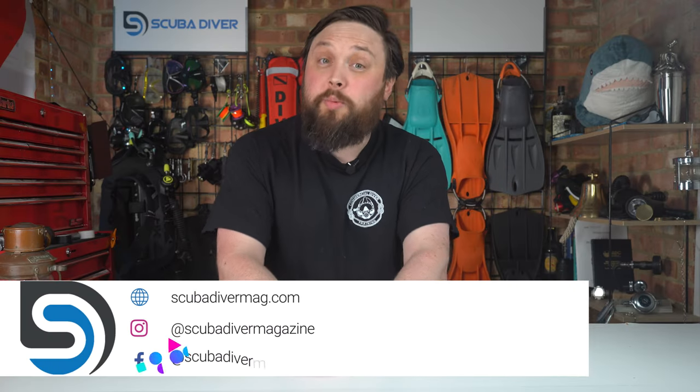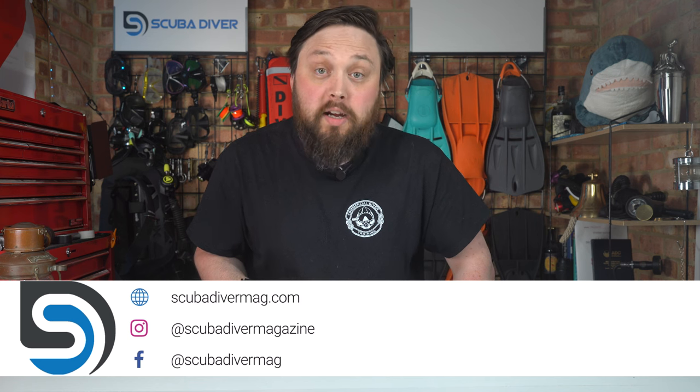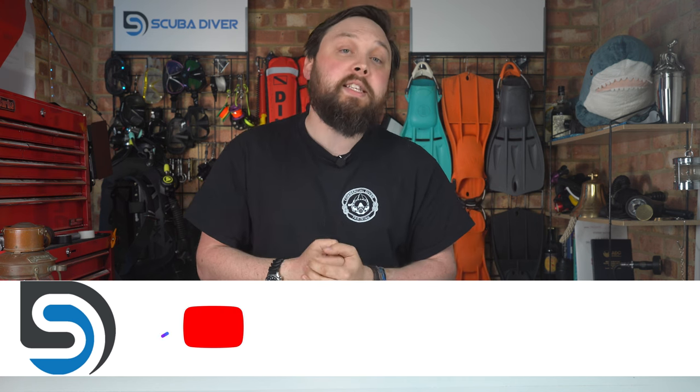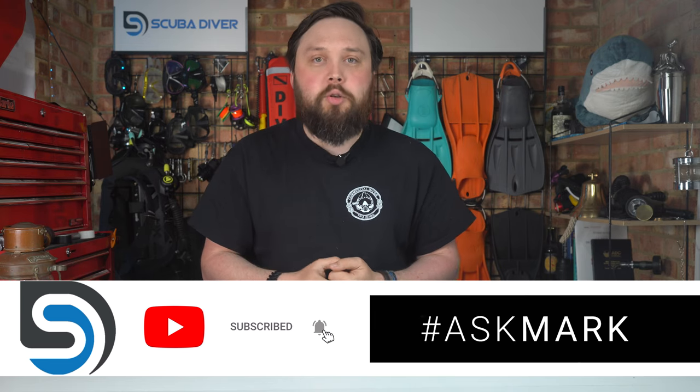Hi, everybody. Welcome to Ask Mark, our scuba diving Q&A. You ask the questions in the comments section underneath this video on YouTube. If you use the Ask Mark hashtag, then I and other scuba diving magazine subscribers answer your comments so that you can get an answer as soon as possible. There are no silly questions in scuba diving.